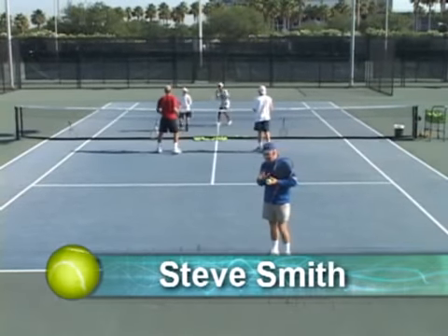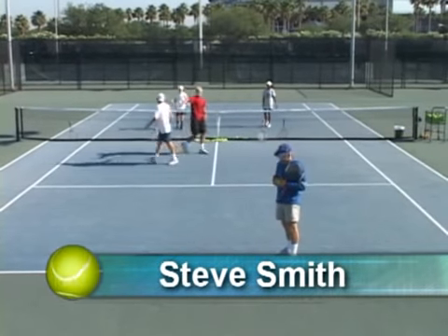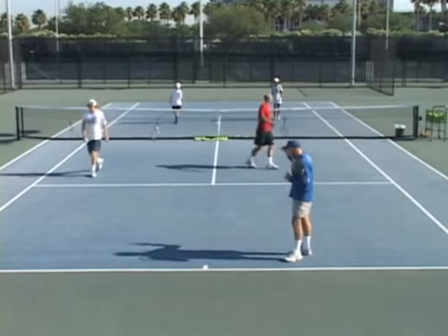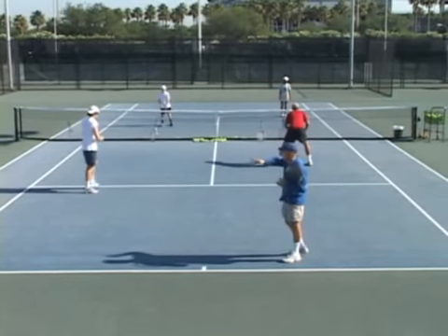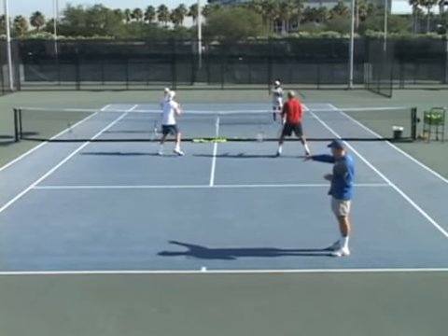Now with drills, what you want to do is take the task at hand — doubles — and scale it down. What we have going on in this court, all three courts, we have 12 players playing throw, catch, hot potato. So it's a progressive format.